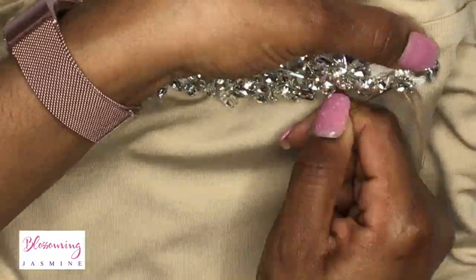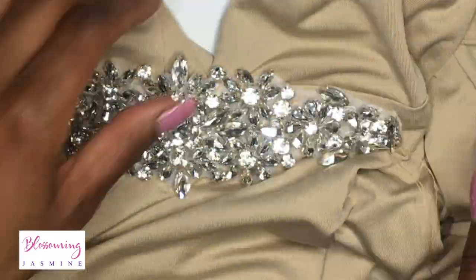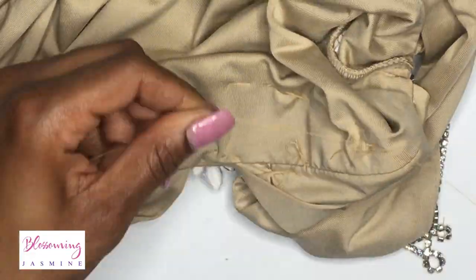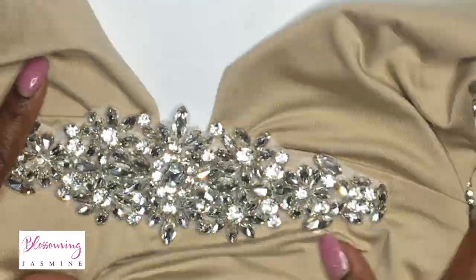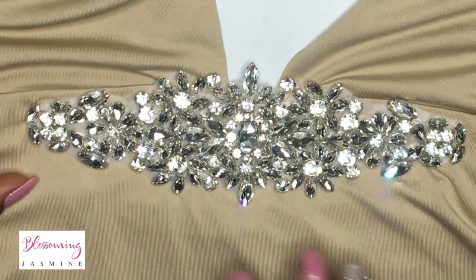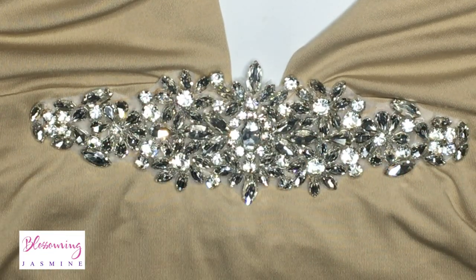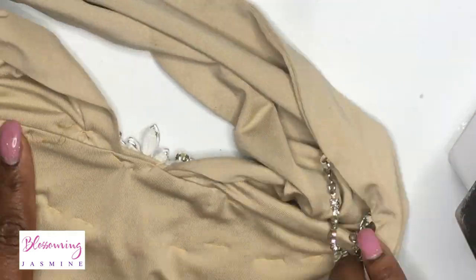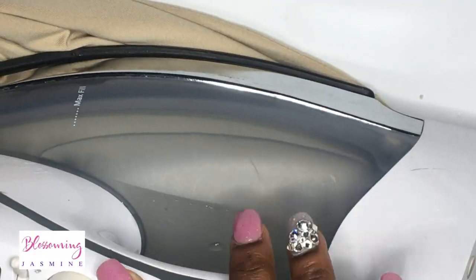You don't want to rush — definitely take your time. Here I'm just finishing up my knot, tying it several times, and then cutting the ending string. I'm also going to iron on this appliqué. In your workbook there is a portion that shows you at which temperatures and how long you're supposed to apply heat.